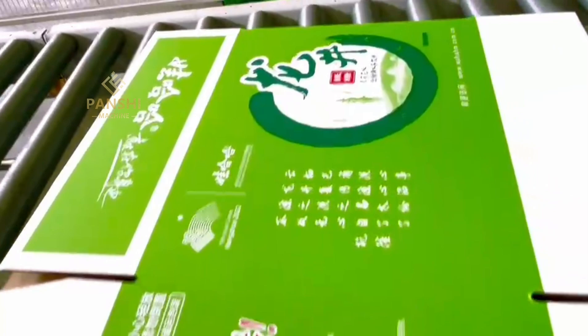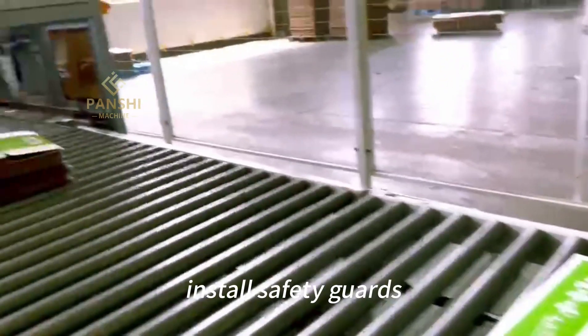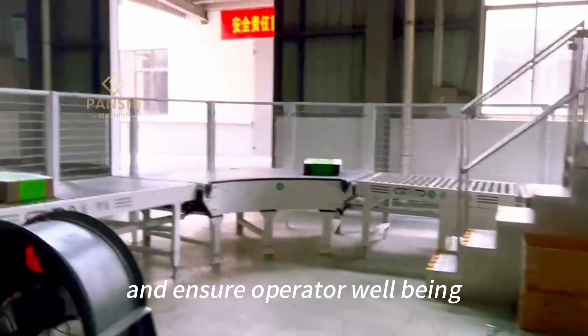Safety Measures: Prioritize safety throughout the production line. Install safety guards, emergency stop buttons, and safety sensors to prevent accidents and ensure operator well-being.